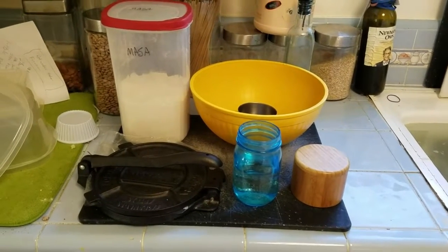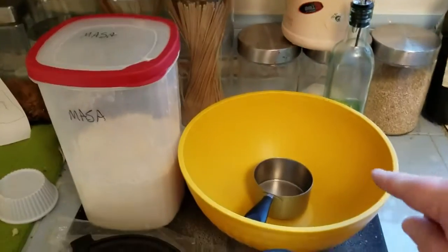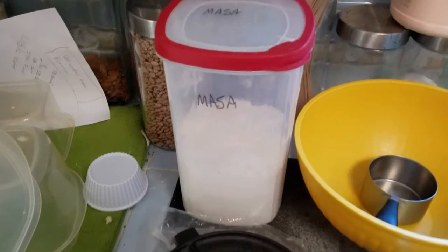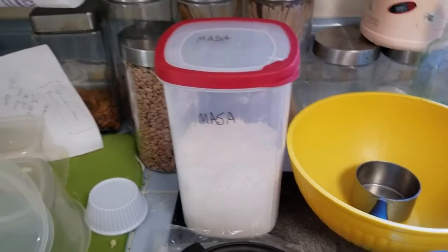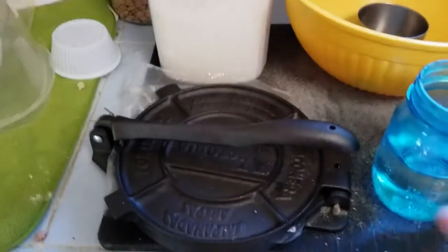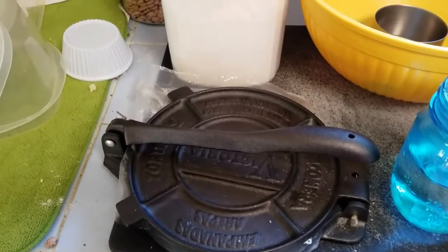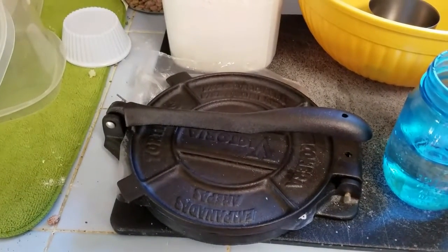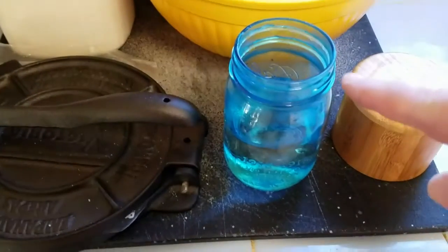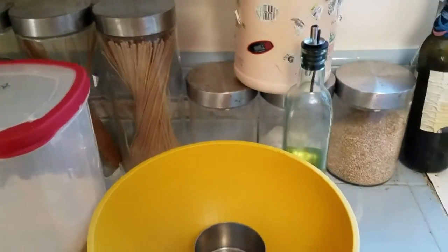Here we go — we're going to start with the ingredients you need to make them. You need obviously a bowl to mix it, you need masa flour which you can buy in virtually any full-service grocery store, it will typically be called masa harina. You need a tortilla press — I guess technically you could roll these out without one but I think it would be difficult, so get a tortilla press, you can get them off Amazon. This just has warm water in it, about a cup.